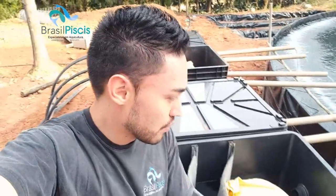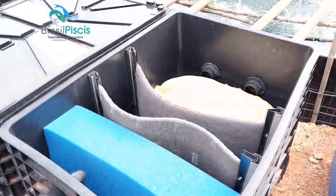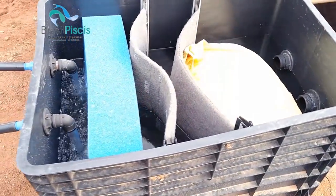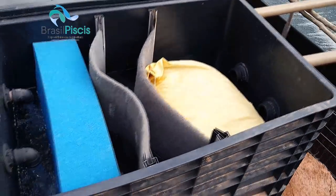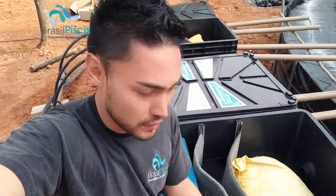A nossa manta filtra o micro, e a gente tem a mídia biológica que a gente tá importando direto - a gente chama ela de gaia. Ela é de vidro sinterizado e tem 1.650 metros quadrados de área de superfície para cada litro de produto. Ela chega a ser 700, 800 vezes mais eficiente do que a argila expandida. Se você quiser fazer um filtro com argila expandida, pode fazer, tranquilo - a única coisa é que ele tem que ser 800 vezes maior do que o nosso filtro. É por isso que a gente consegue fazer algo tão compacto.